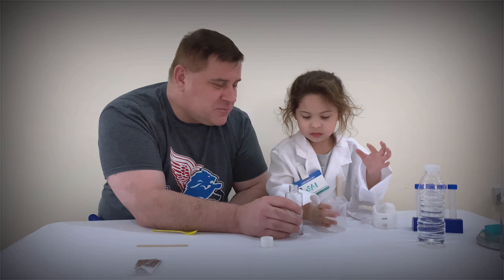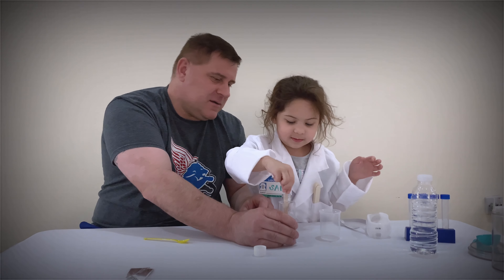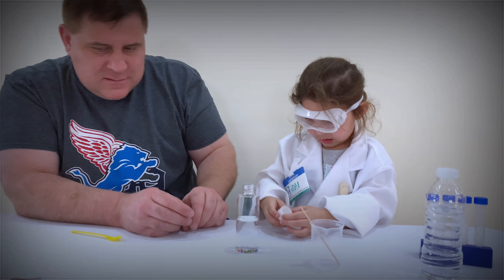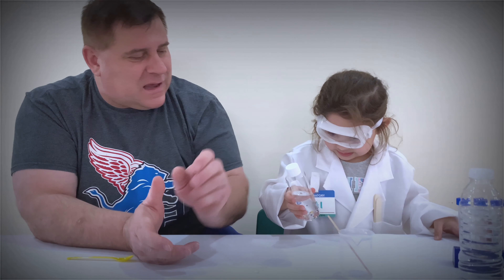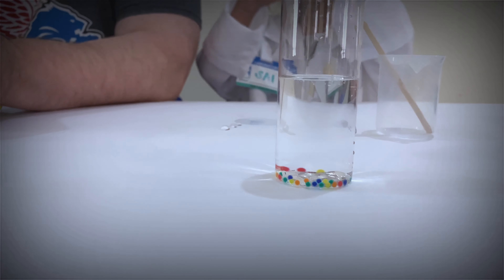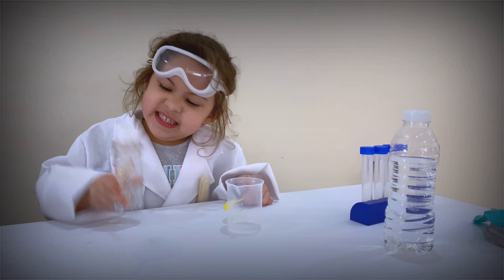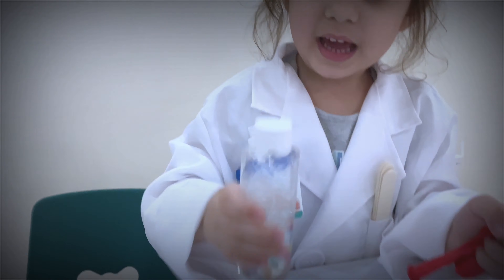Now put your measuring cup down. Now what you need to do is stir it! Now put the lid on! Okay, now the lid is on — now shake it! Now we just have to wait a bit. See all those colors in there? Yeah! What do you think's gonna happen? It's gonna go big and big! Bigger and big — we will see.